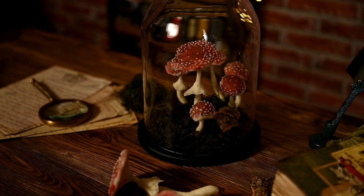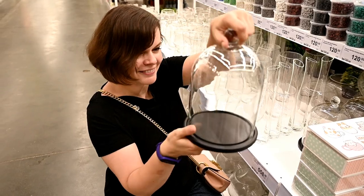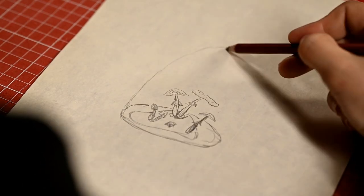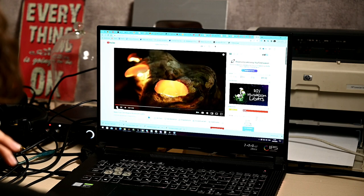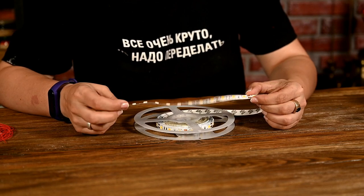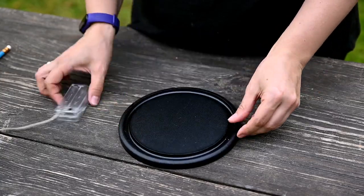Hi everyone and welcome to my channel. Today I'll show you how to make mushrooms out of silicone sealer. They are super cute and look like real ones, and you can use them for any fall arrangements you like. I'll also show you how to make a lighted version. When buying lumber at our local hardware store, I came across a really nice glass dome and decided immediately to use it for a fall arrangement. I wanted to make lighted mushrooms and found a video by DIY Perks showing how to make lighted mushrooms out of silicone sealer. It looked amazing and so easy to make, and I already had a piece of leftover LED strip after our kitchen renovation.